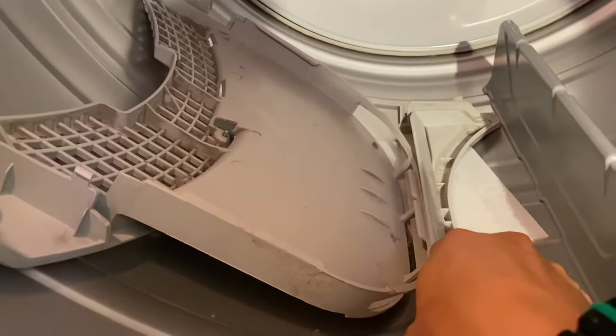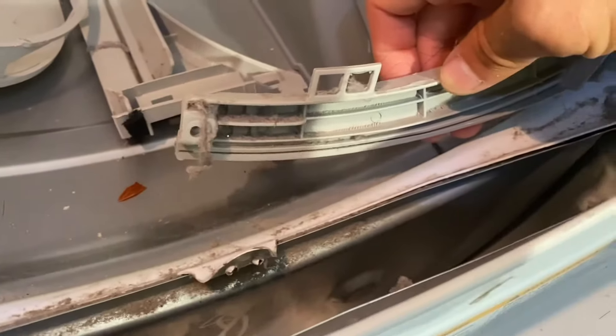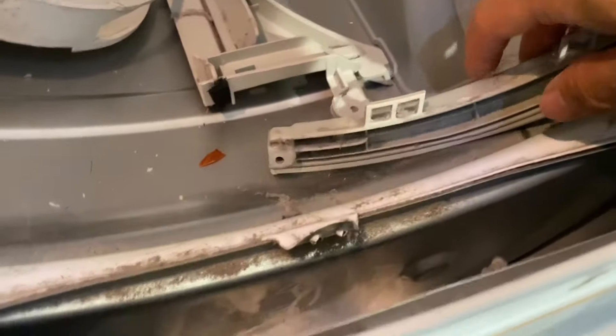The various parts — this is where the lint tray cartridge goes. This is something, maybe a heat sink or something. It's like metal right here. And this is what the inside of it looks like.